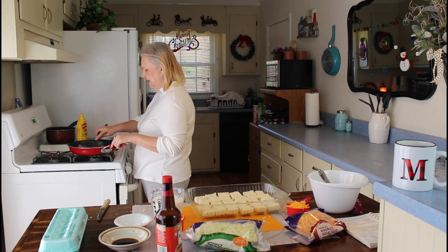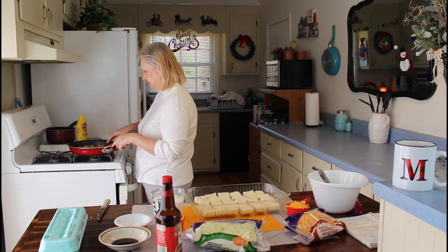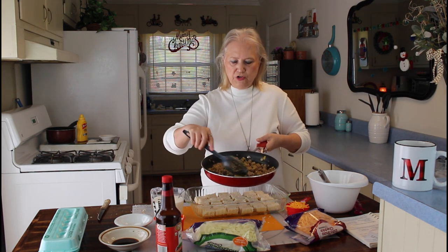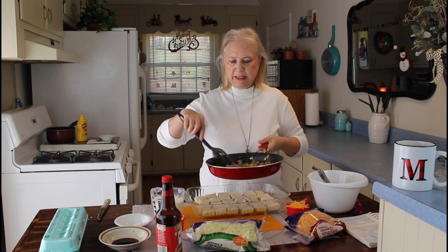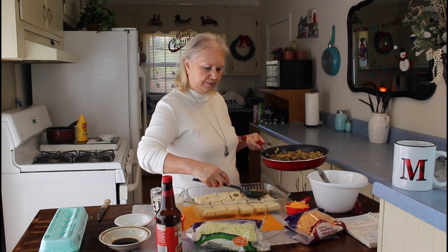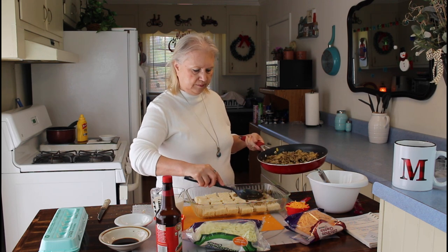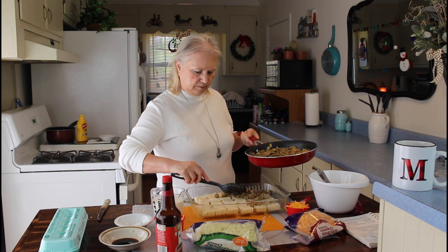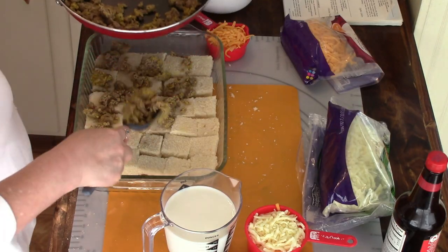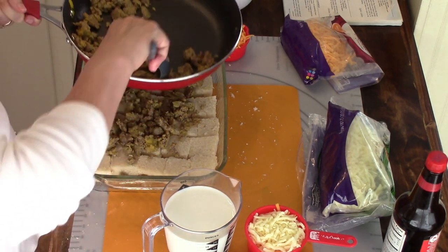So now I'm going to be spreading the sausage mixture over my bread and putting in my sausage.